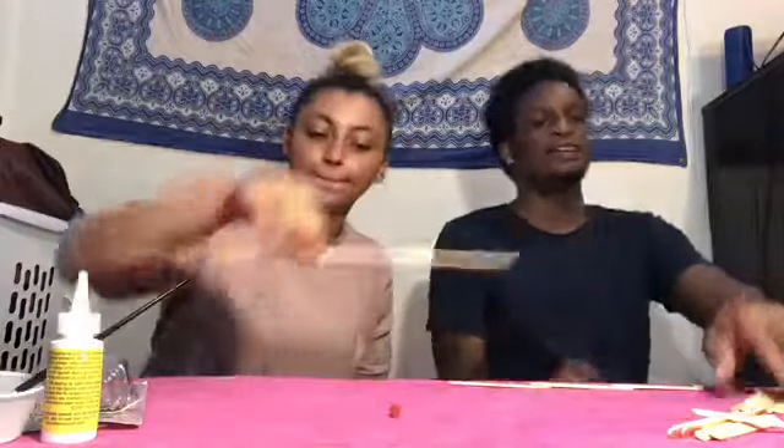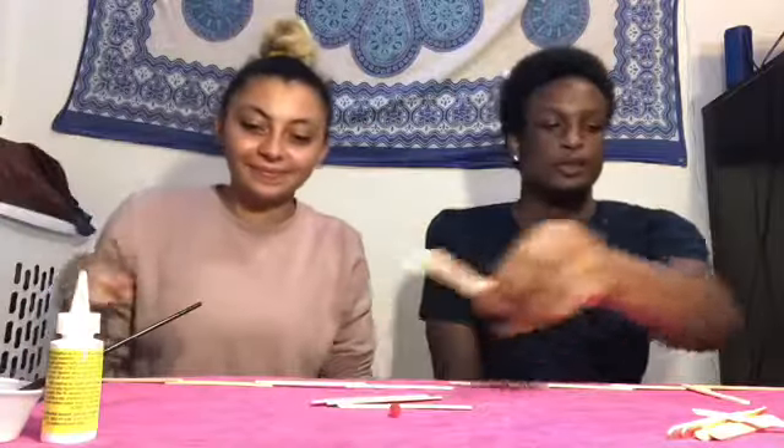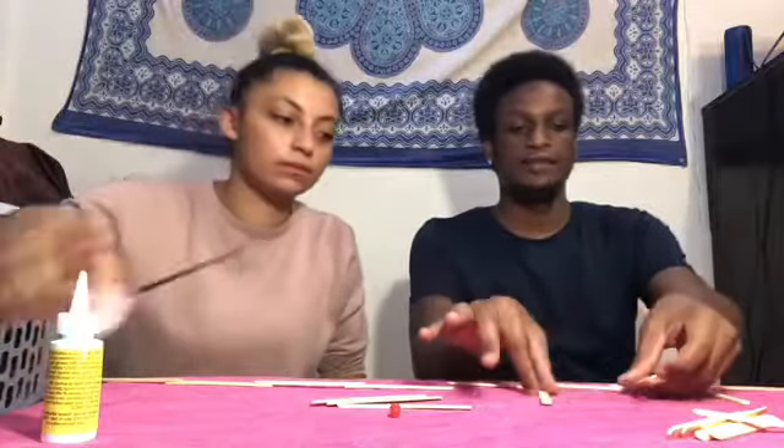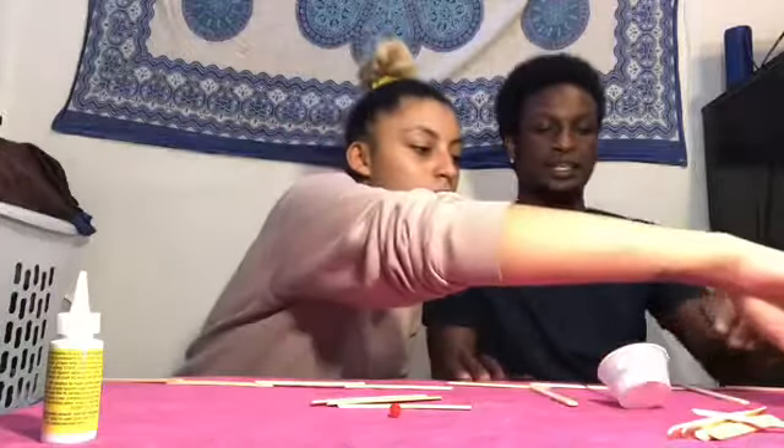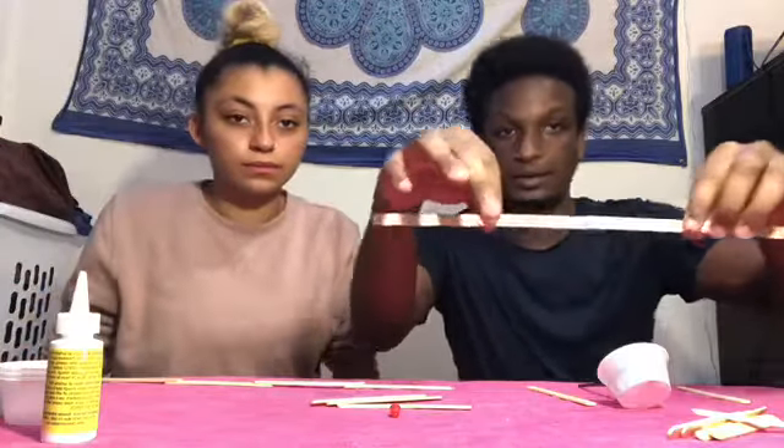Our next step is to start building the top sides of the bridge. You're going to take three popsicle sticks and put them at each connecting point — one there, one here, and one there.